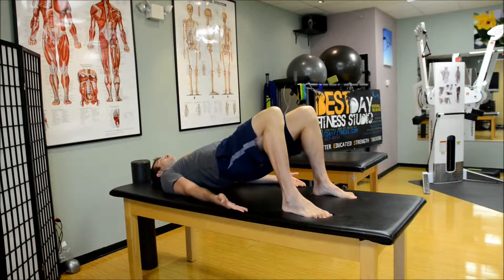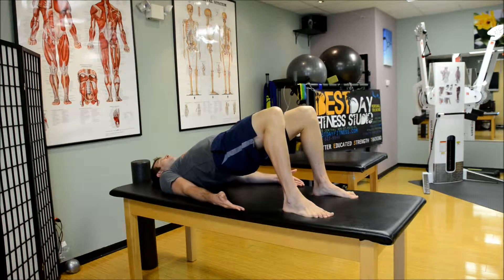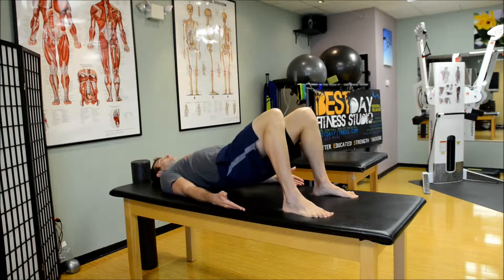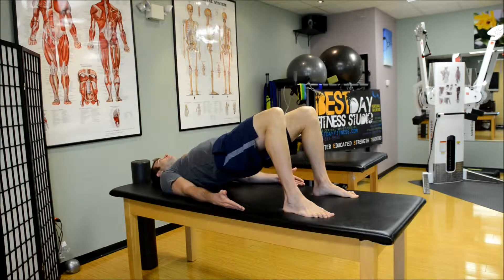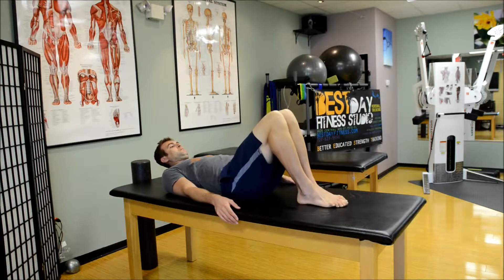This exercise is a great exercise for the back of the body. It gets pretty much everything from the toes to the top of the neck. If you push everything into the table that's touching the table — push the toes in, push the hands and elbows and shoulders in, and push your head back into the table — you'll get a lot of the muscles in the posterior chain of the body.